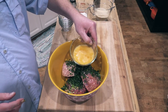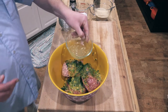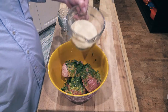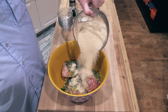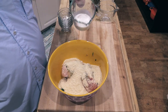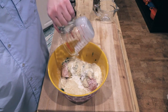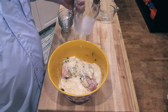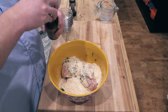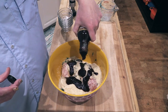Going in with our eggs, which I've lightly beaten. We've got our panko breadcrumbs — wet them down with a little bit of milk, just like so. Going in with some steak sauce. How much? I'm thinking maybe half a cup or so.